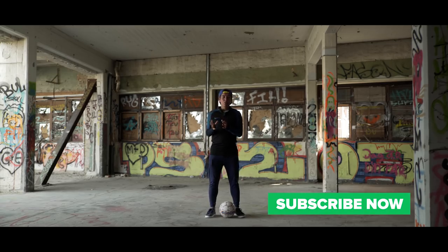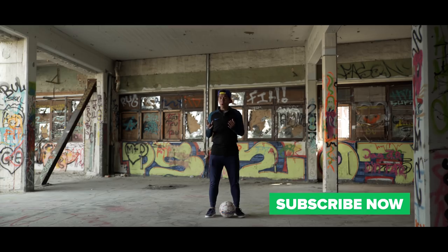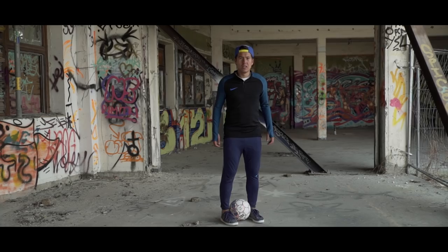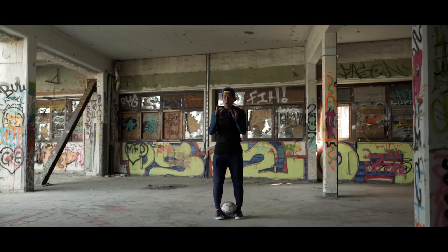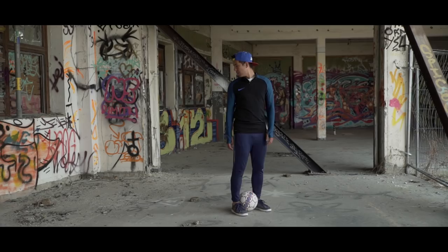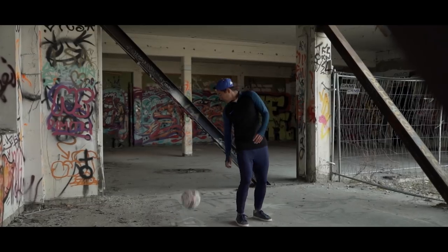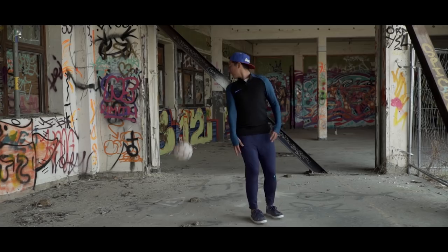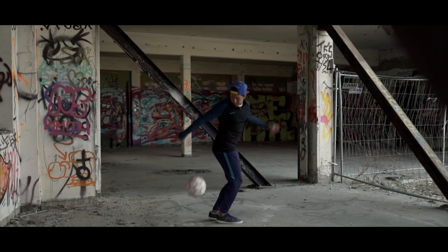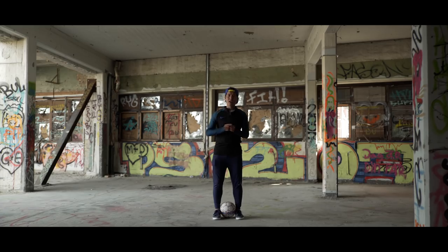Even though this might seem like an easy skill move, there are a lot of ways this could go wrong. One is that you don't look over your shoulder when you launch the ball, because you need to keep eye contact with the ball at all times. Second, you don't lean forward enough, because if you stand upright you will just launch the ball straight up. And lastly, you don't release the ball at the right time — but this is something I can't teach you, so just go outside and train.